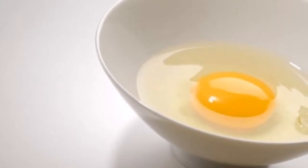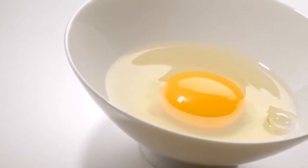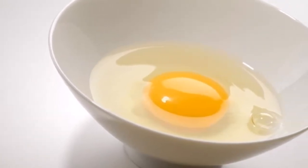We will pass through the body slowly, so that the egg is always in contact with the skin and without forgetting any part of the body.